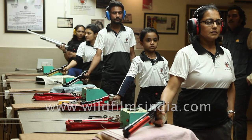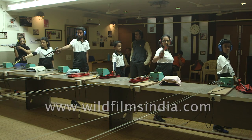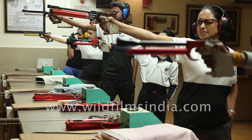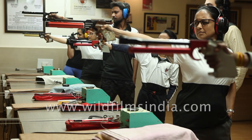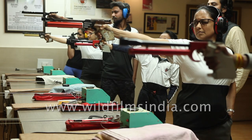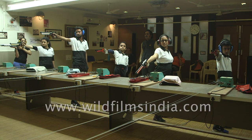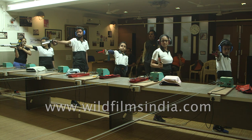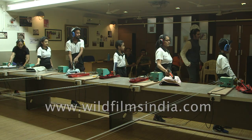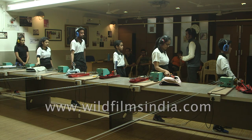Attention. Three, two, one, start. One. Two. Three. Eight. Two.